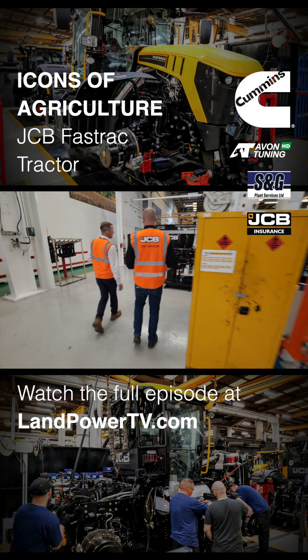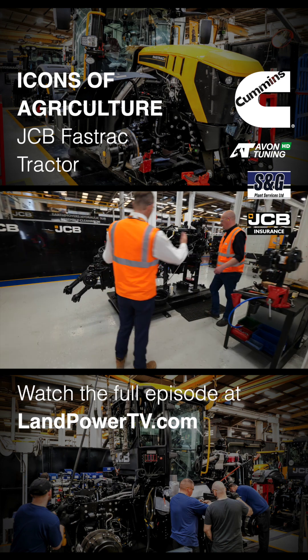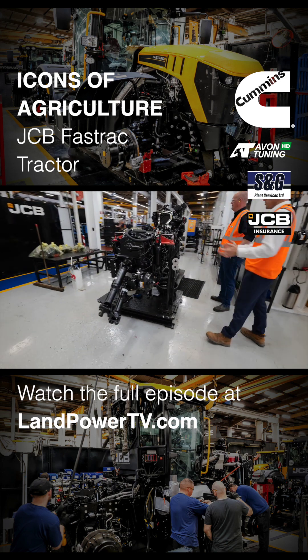So engines and gearboxes, at the moment, they're out of AGCO — AGCO gearbox and engine, that's right. So here's a 4000 series engine and gearbox that we see coupled together.